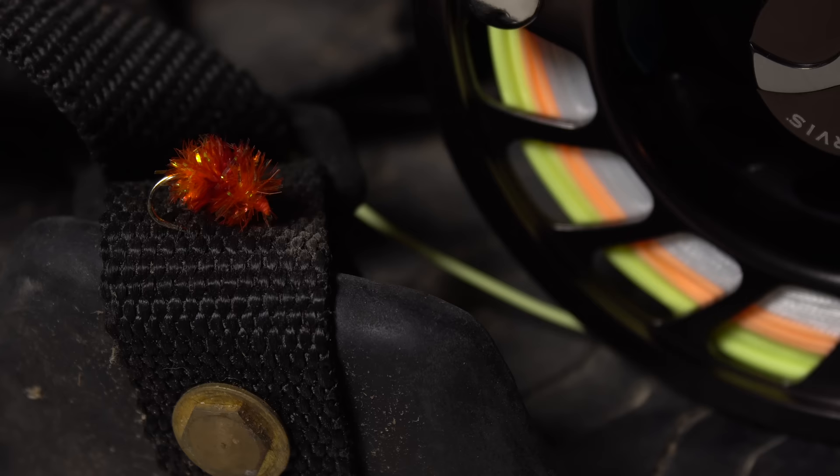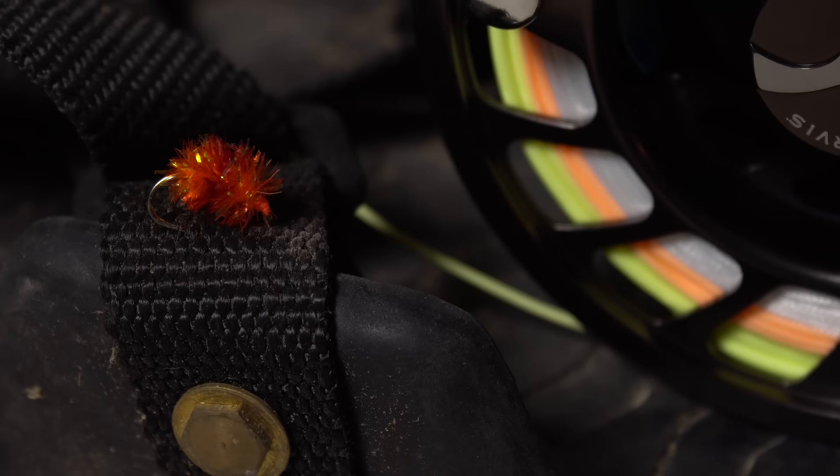For those brave enough to strap on a pair of cleats and battle the ice and snow, winter steelheading can be very productive and, if you're lucky, less crowded. Although orange and red is my go-to color combination, it can't hurt to carry others as well. Chartreuse, pink, and yes, even blue, all deserve some space in your steelhead box.